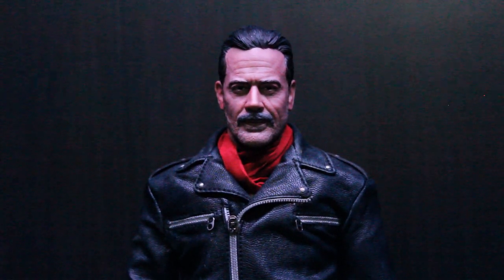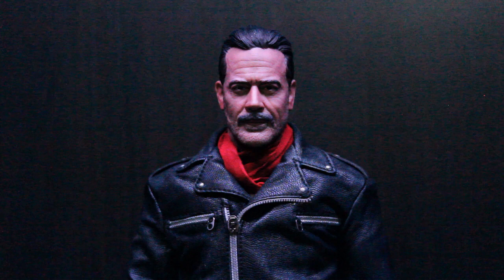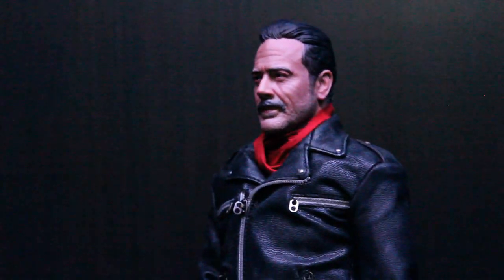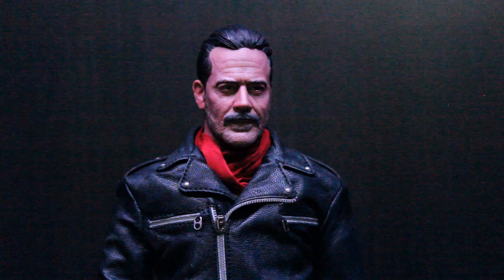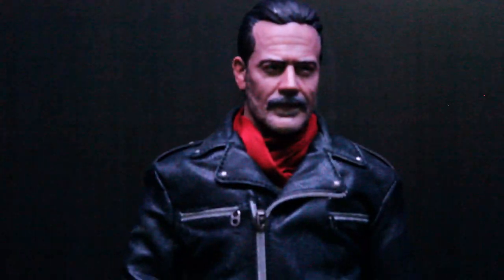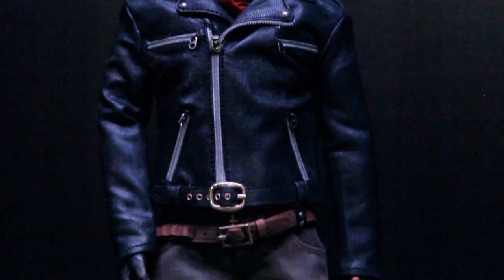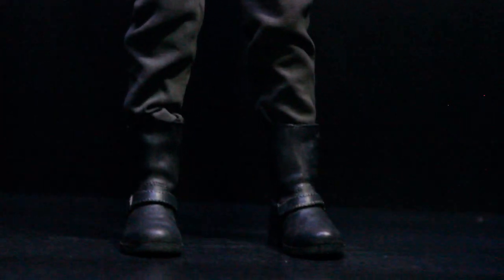Here's a closer look at the figure, and boy oh boy did 3A capture the likeness of Jeffrey Dean Morgan as Negan. Oh my god, this is just beautiful — that is Jeffrey Dean Morgan. Now take a look at the costume itself: he has a leather jacket with a scarf, his belt, pants made of cloth and plastic, and boots to resemble the leather boots.